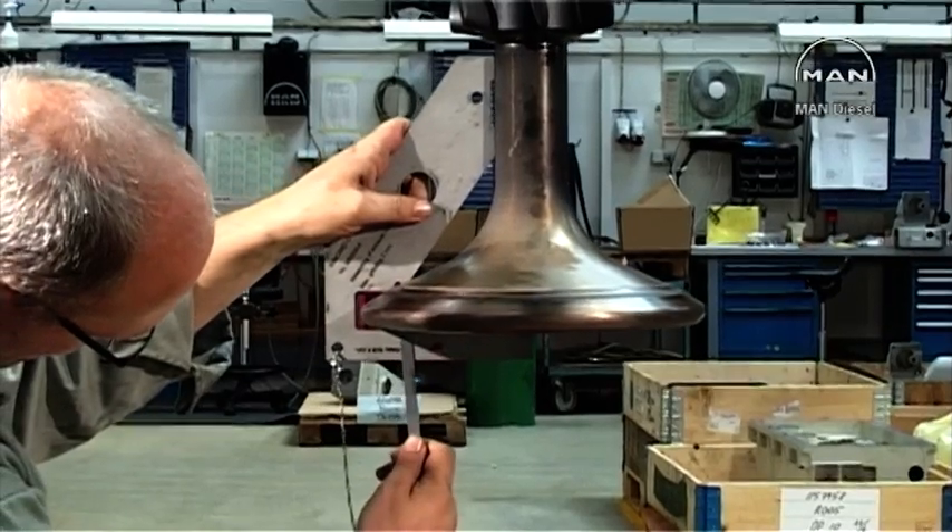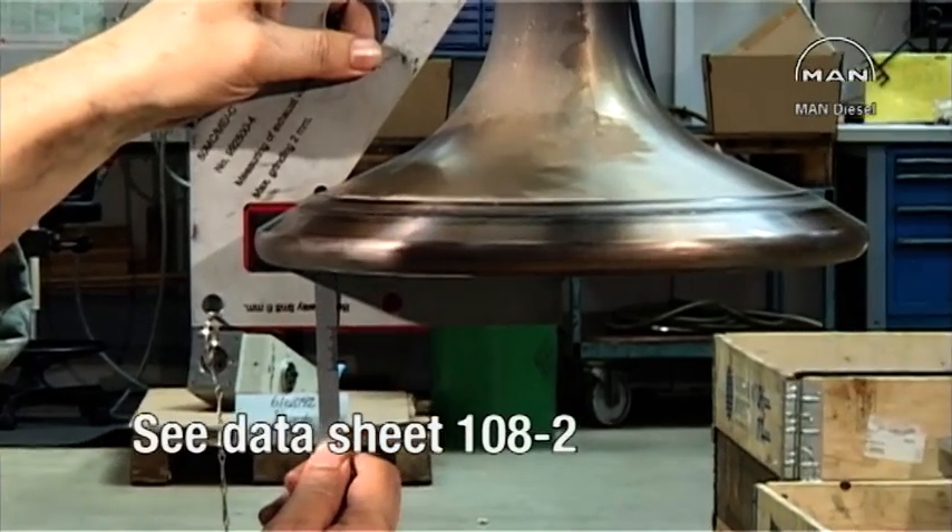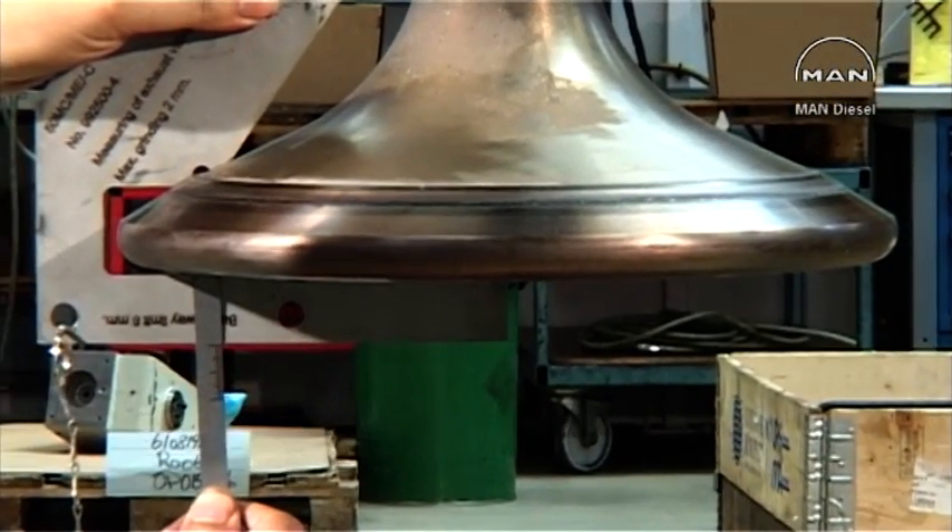Check that wear on the valve seat does not exceed the permitted amount, as shown in datasheet 108.2 in Volume 2 of the instruction manual.